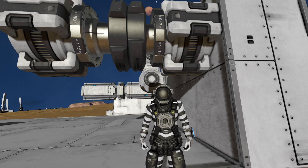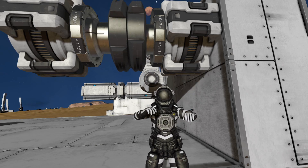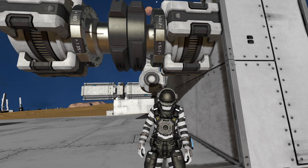Hello and welcome back to Pandemic Playground with Dave. Today we have another experiment for you guys, and that is playing around with hinges, rotors, and pistons.